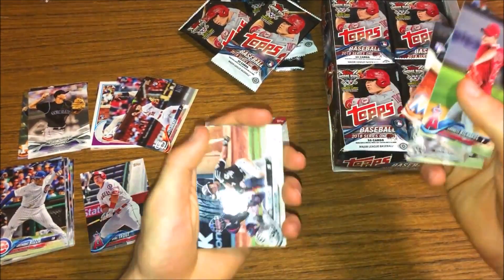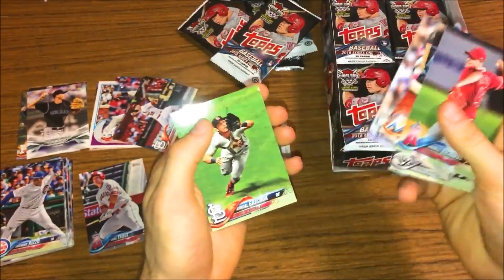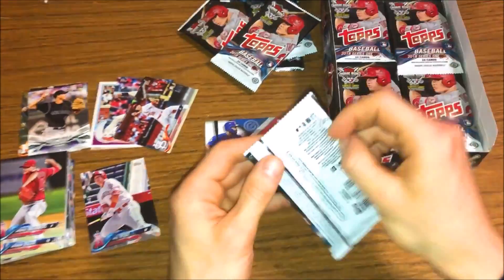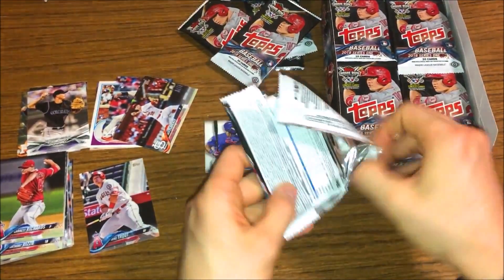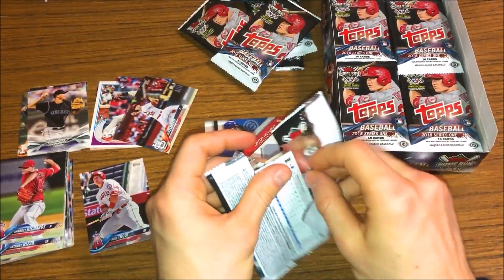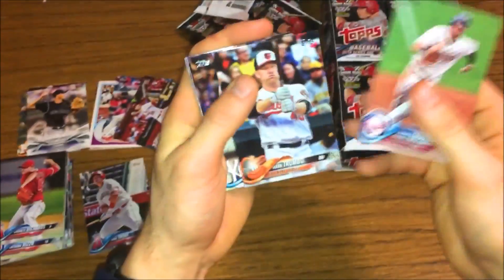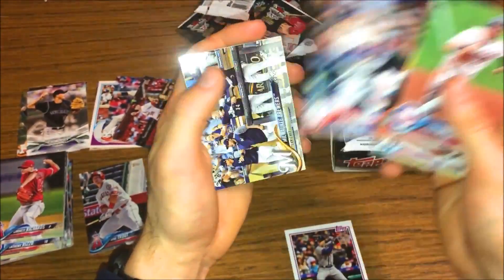So we got our hit pretty early on, which isn't so bad. Let's see what else we can get in here - maybe some cool parallels or maybe some cool rookies. Definitely gonna look for a Walker Buehler and maybe some cool inserts. There's always good stuff to keep opening with Series One. Trombo, Baez, Strasburg, Freddie Freeman, Jose Altuve league leaders, and Cory Dickerson.